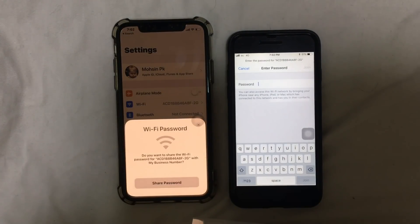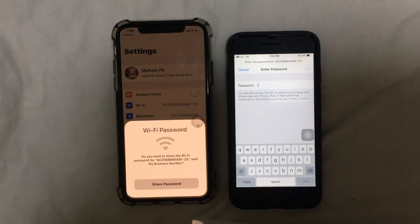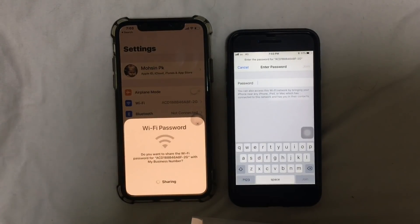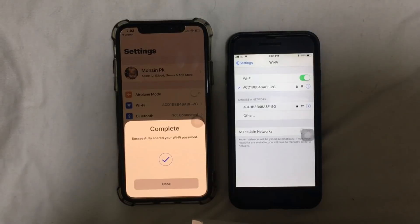Here you go — it says 'Do you want to share the Wi-Fi password with your other device?' I'm just going to tap on 'Share Password.' And there you go, the Wi-Fi is already connected on my other device.